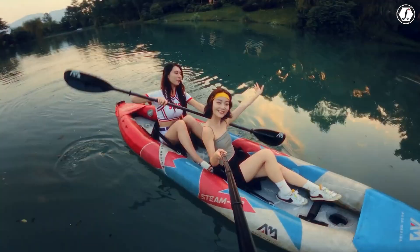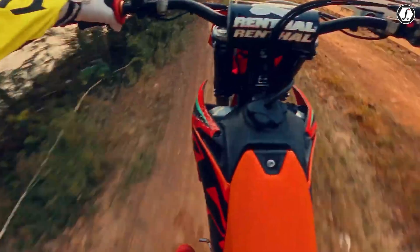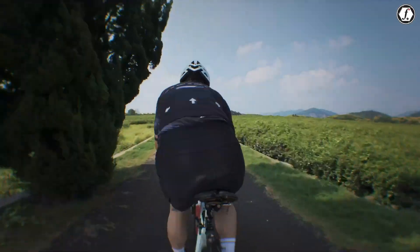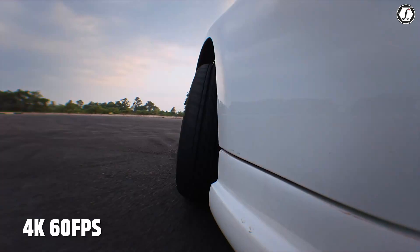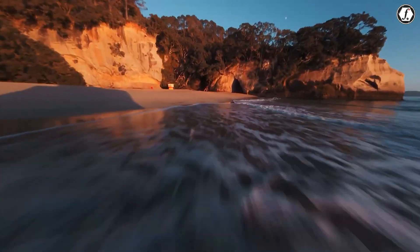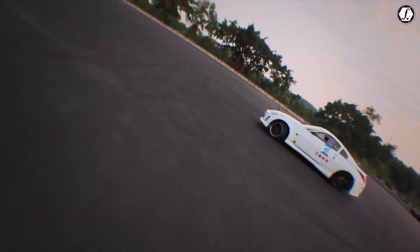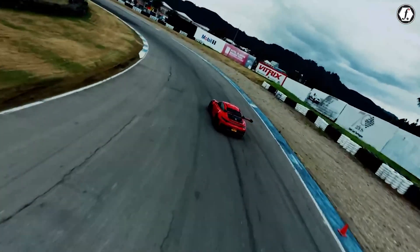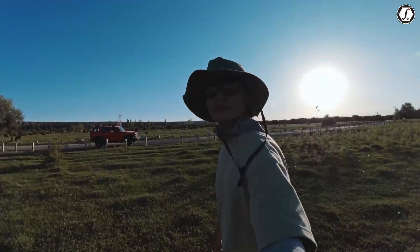When it comes to image quality, DJI is expected to deliver performance that rivals much larger action cameras. Leaks suggest the Osmo Nano will be able to shoot up to 4K at 60 frames per second, a specification that is now considered essential for high-end action cams. Along with this, there are expectations of HDR video support, which would allow the camera to handle challenging lighting conditions and produce vibrant footage, even when shadows and highlights are both present in the frame.